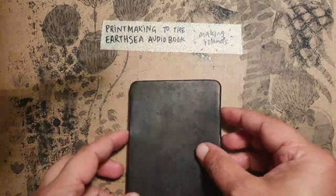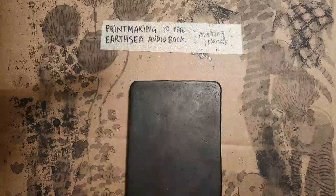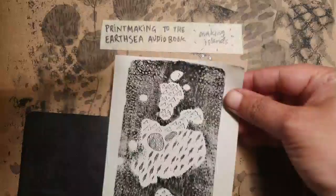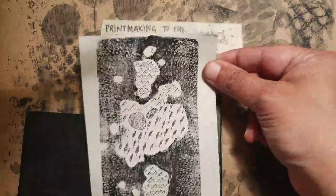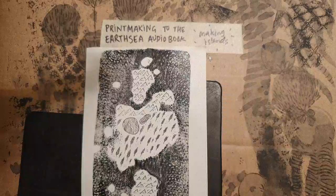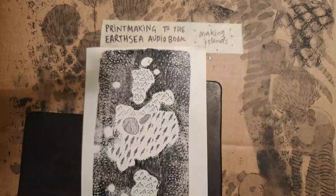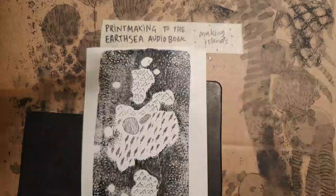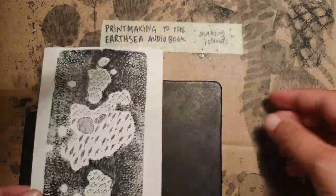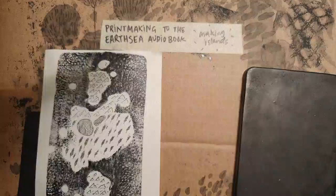Hello! I've come here from TikTok — I've been making some prints while listening to the Earthsea podcast. Today I want to show you how I make islands. This is one of the ones I did while listening to the BBC audiobook of Earthsea, which was available for free on the Internet Archive, but I saw it was recently taken down and it's now on Amazon.